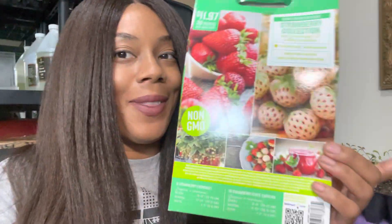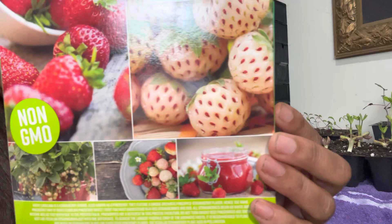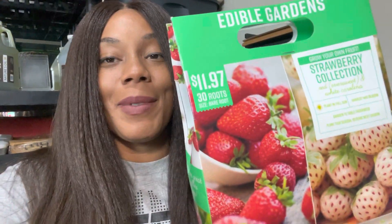We have planted up our strawberries — I'm super excited to see these grow! The White Carolinas are so pretty darn cool. I will keep you guys updated. I hope you enjoyed the video. Please don't forget to give the video a thumbs up, subscribe to the channel, and hit the notification bell so you're notified when I upload. Remember, there's beauty in everyone's garden — bye bye for now!